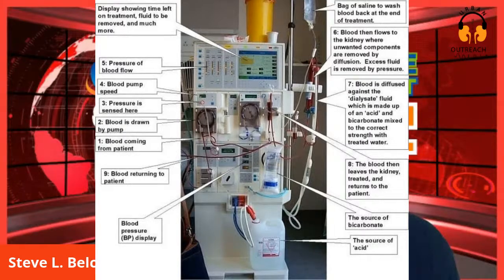Number three is the arterial pressure monitor alarm - it monitors the arterial pressure from your needle. Number four is blood pump speed, which again keeps the blood flowing from the body to the dialyzer and back. That's where you can see the speed, whether it's 300, 350, or 400. Number five is the pressure of blood flow.